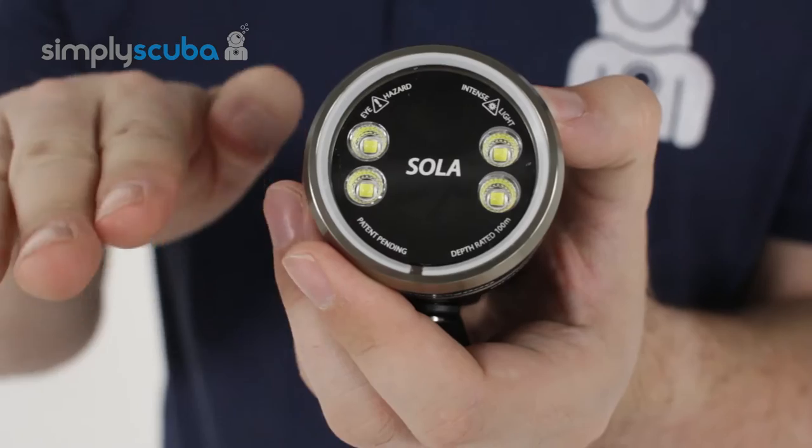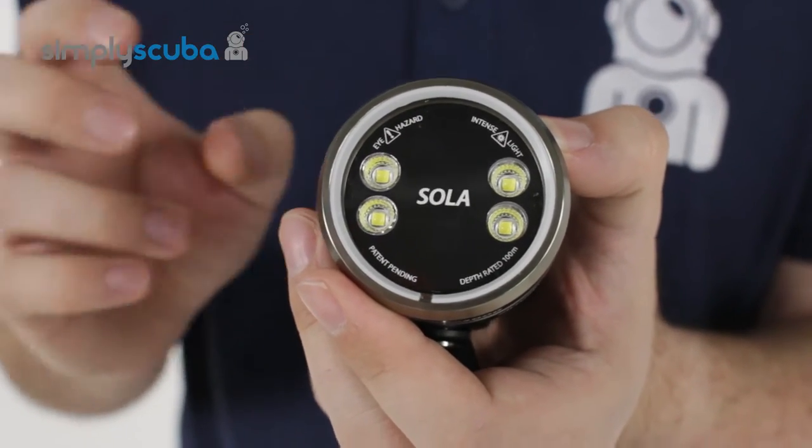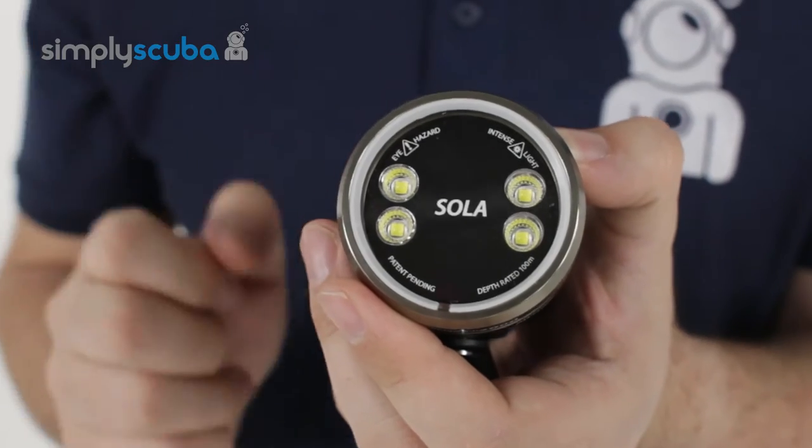You can change that — you can step it down from 2000 lumens through three different settings. So if you don't want it quite so bright, you can step it down.